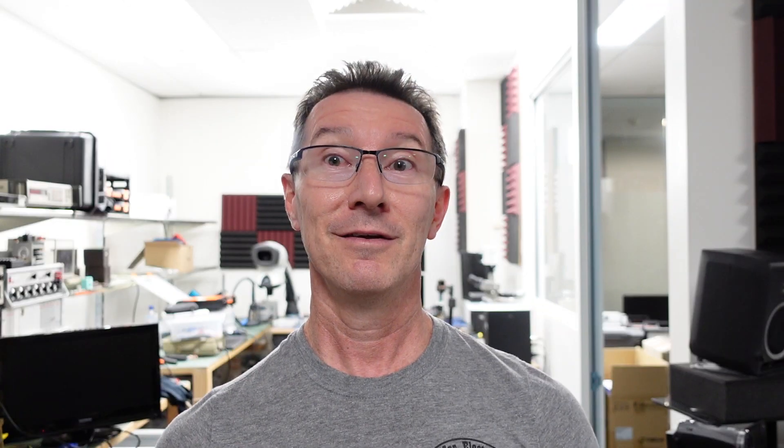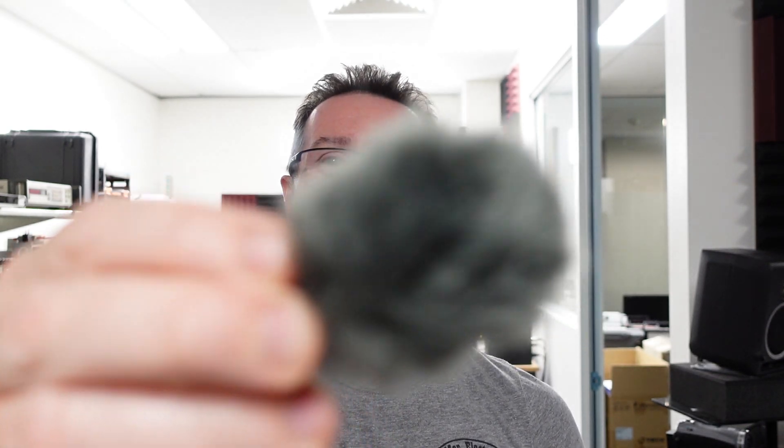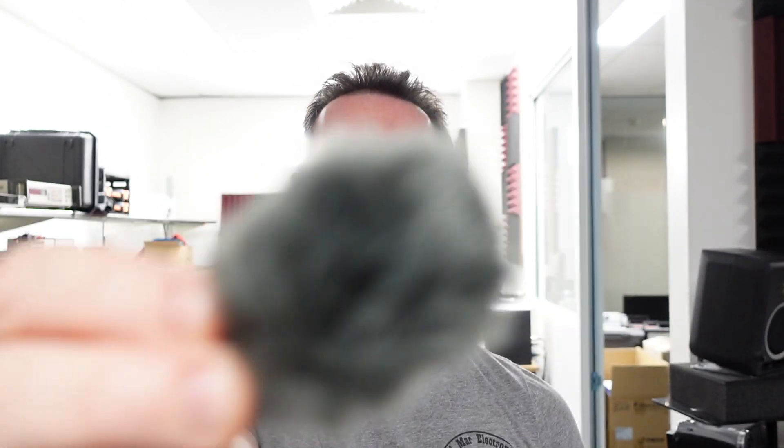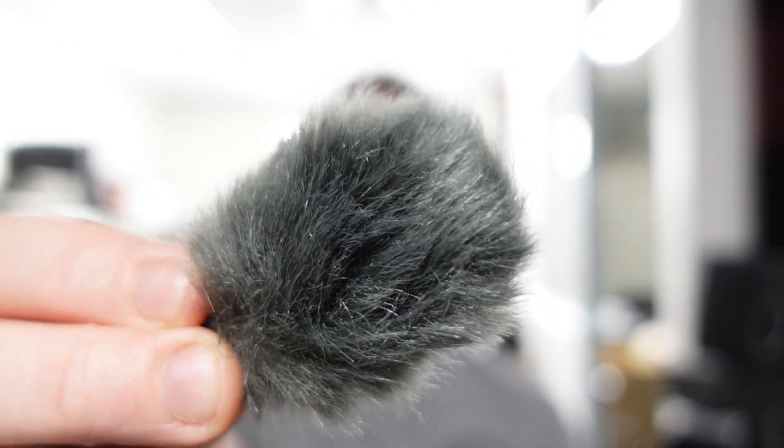The focusing thing is killer — look at that! Oh, it didn't do it for a second there. The furry dead cat is tricking this sucker. It's really quite remarkable. I've got the defocus function on at the moment.